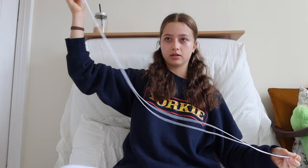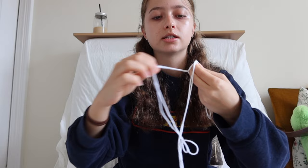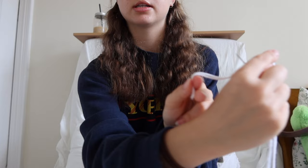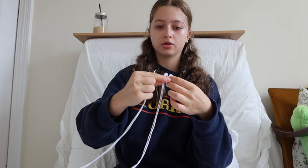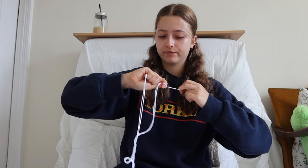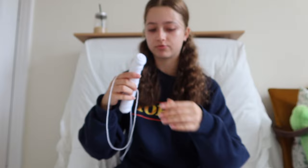Then you're going to get the string and just do a loop and tie a knot at the end with both of them. I'm holding it like this, looping it around, and then pulling it through to tie a knot. Pull it really, really tight so that knot is very strong, and then you have the needle ready to go.